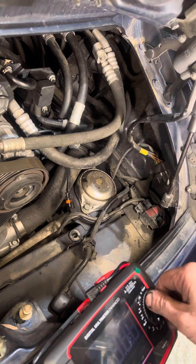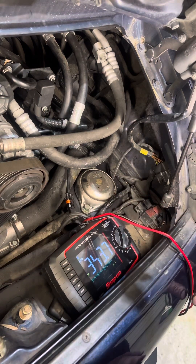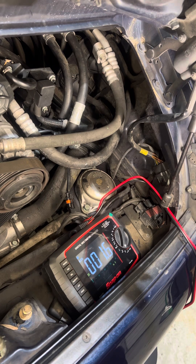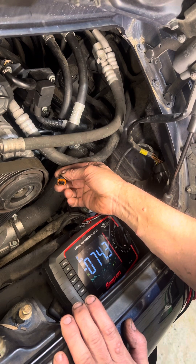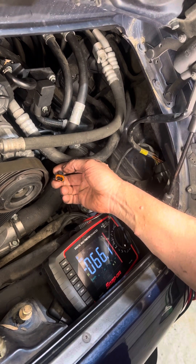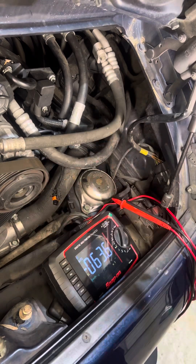We have a 1999 Porsche 911 Carrera with a fault for the bank 2 camshaft actuator. I've already done a little bit to open this up so we can see some of the wiring. This is the connector for it. This car previously had a camshaft actuator replaced because it was leaking, and we can see there's lots of oil from where it was leaking internally. Already verified at the DME that there's no oil that migrated all the way through.